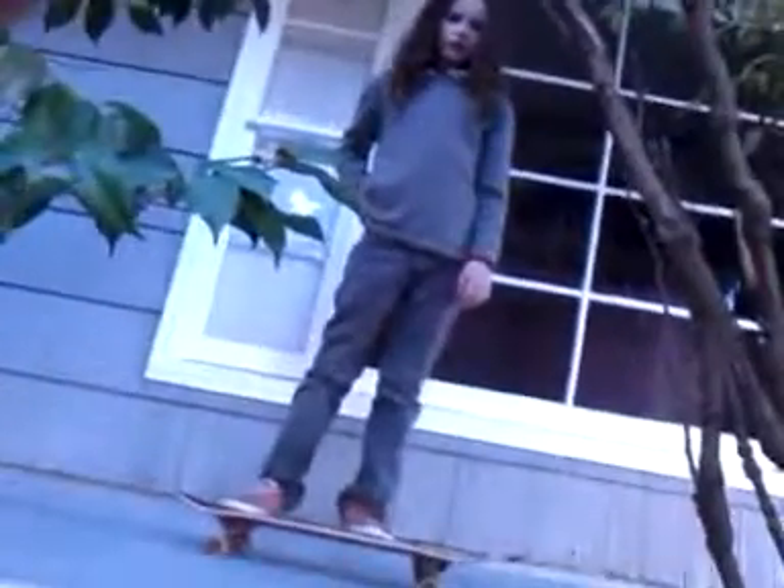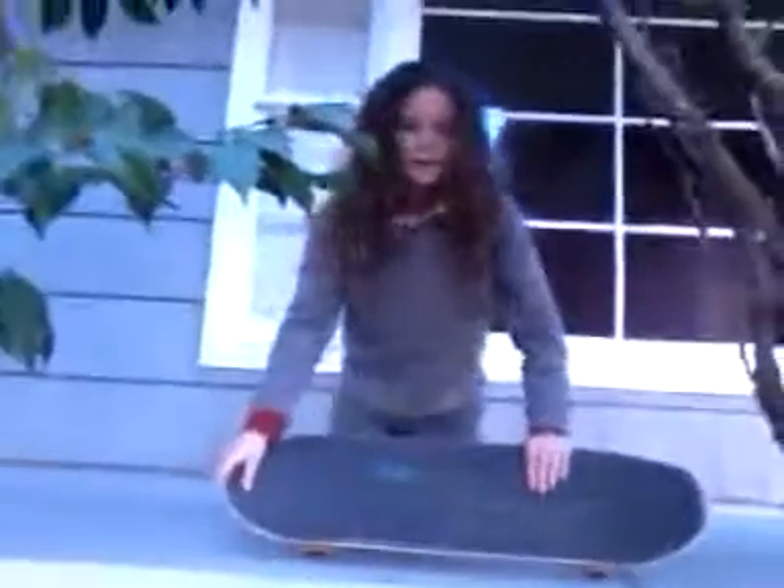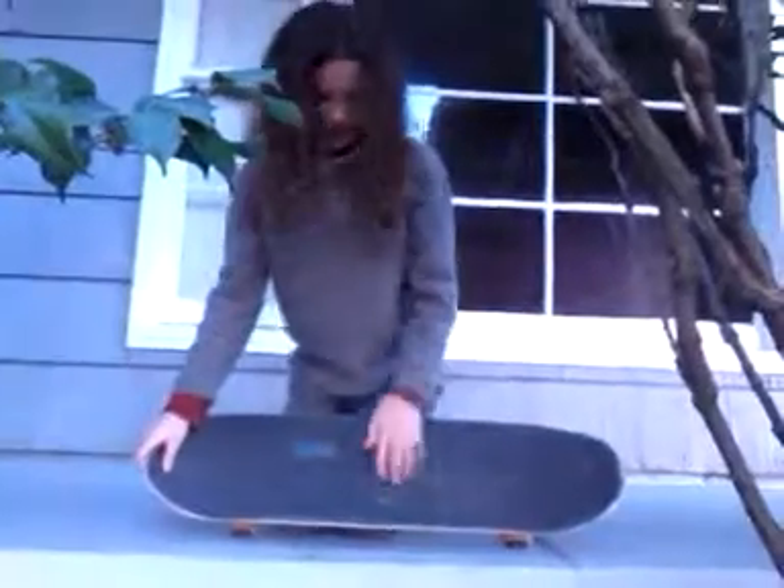Hello everybody, today we're going to run all the way on the skateboard. For positioning on the skateboard, I'm just going to put your foot right in the middle.